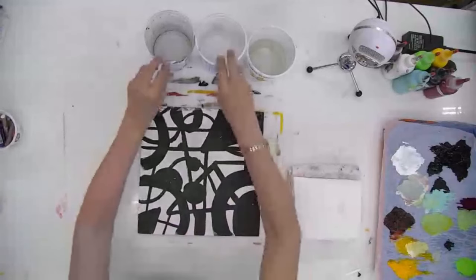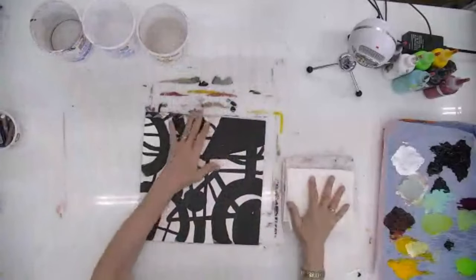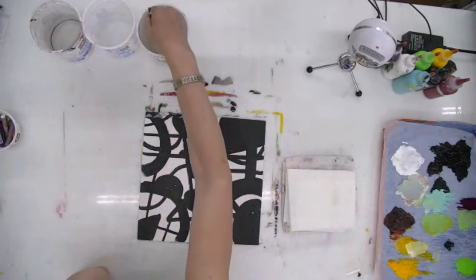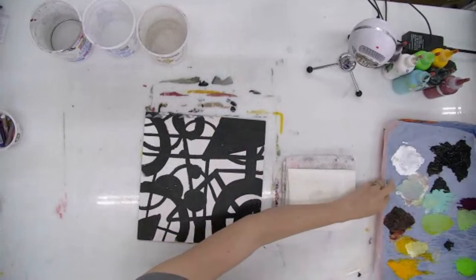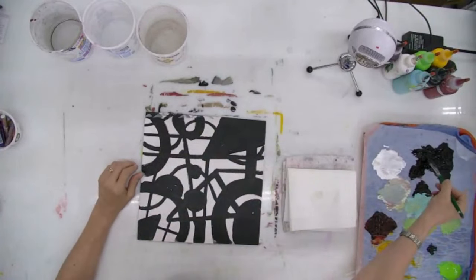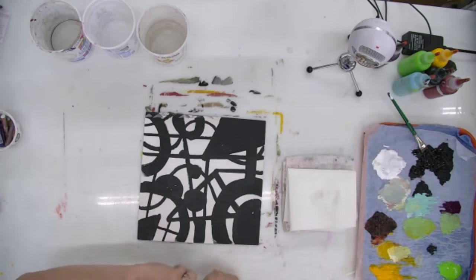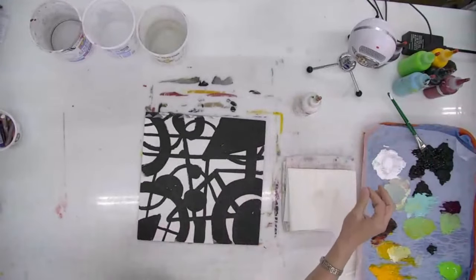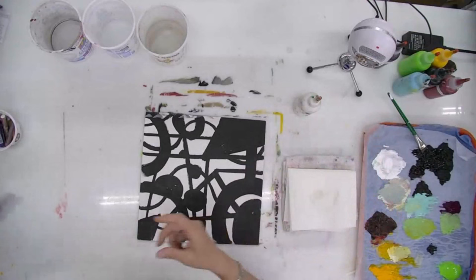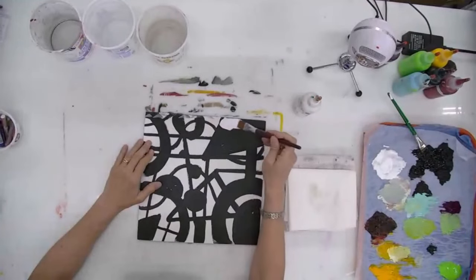I've got my three containers of water, which I can move off to the side, and then I just have my towel over here. I'm going to grab the brush. I'm mostly concerned right now with just the black and white — I'm not going to be adding color just yet. I think I'll start by putting on the white actually. It's a little bit easier to see if I cover up the black with the white first.